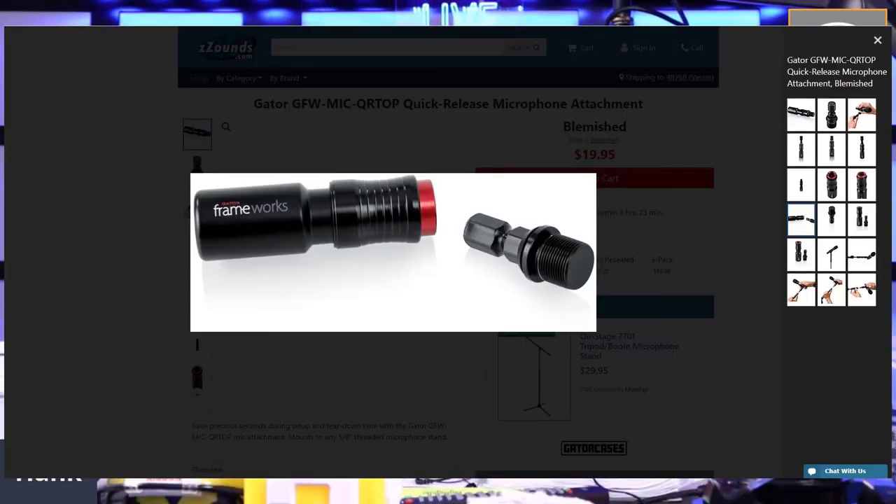Construction-wise, this thing is a tank. It reminds you of something you'd find in the automotive industry. The part that screws into the microphone clip has a hexagon head, and then the end that houses the clutch release hooks to your microphone boom arm or stand.